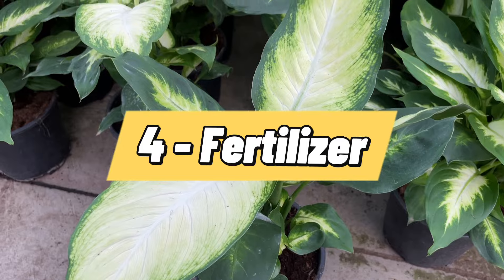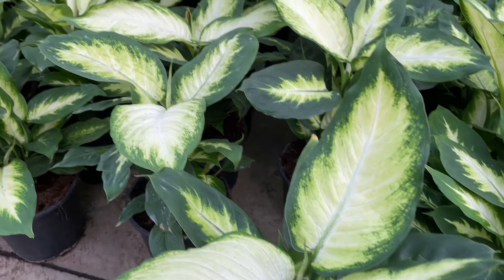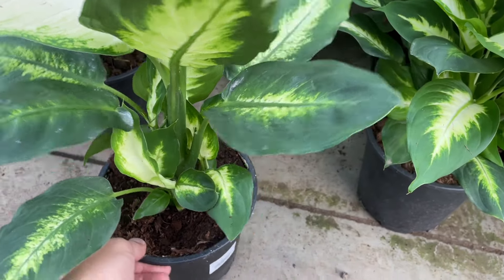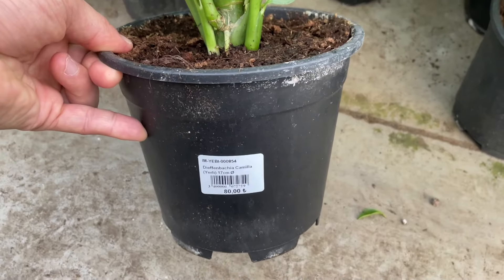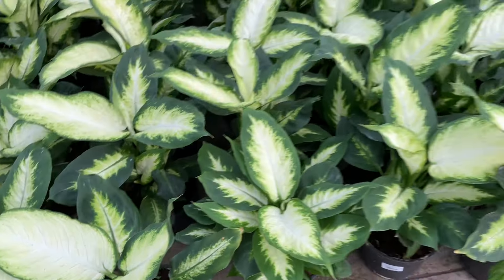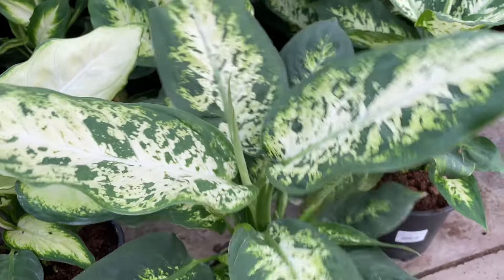Dumb cane loves being fed at least twice a month. Use a high-quality houseplant fertilizer diluted to half strength, but make sure it doesn't have lime. Only fertilize during the growing season — you don't need to feed it as often or at all during the winter months.